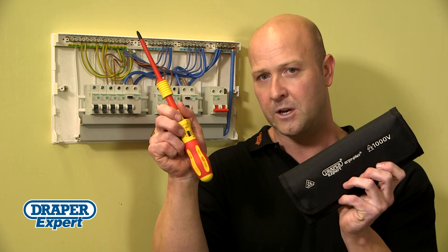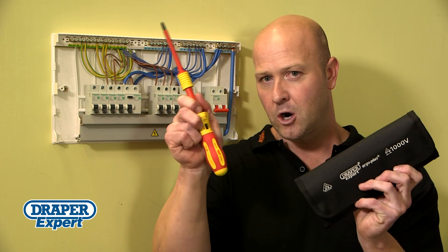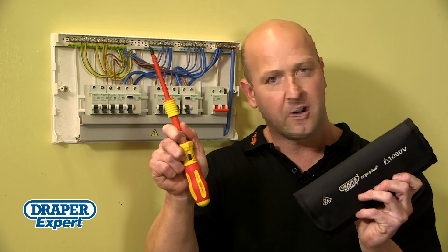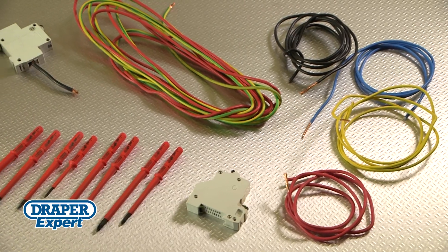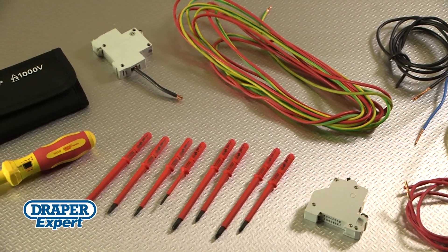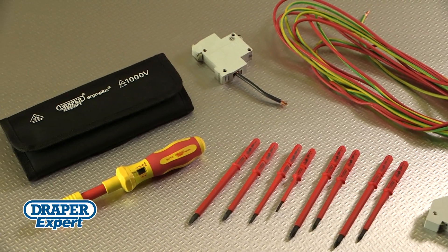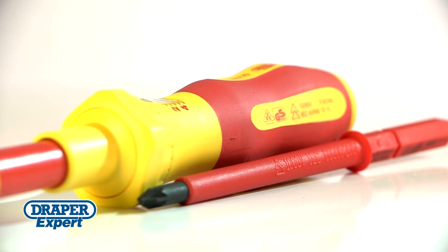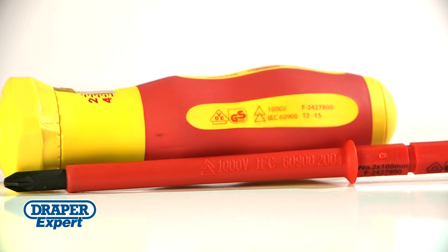The demand for torque limits in the 17th edition wiring regs means this Ergo Plus VDE Torque Screwdriver Set will be a vital part of your toolkit. Fully insulated for use on circuits up to 1000V AC and 1500V DC, each set is manufactured and repeatedly tested to 10,000V, achieving strict VDE and GS and EN6900 standards.